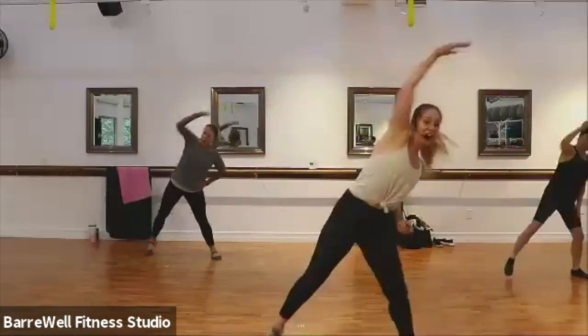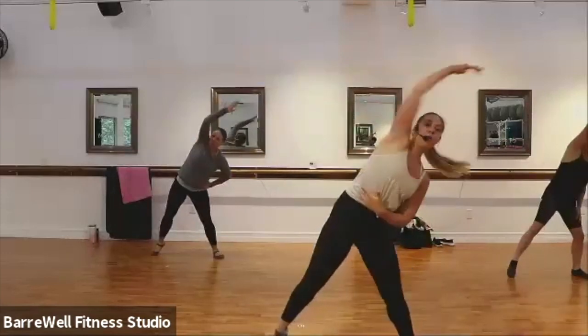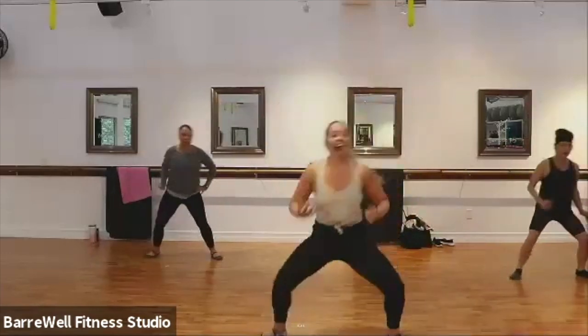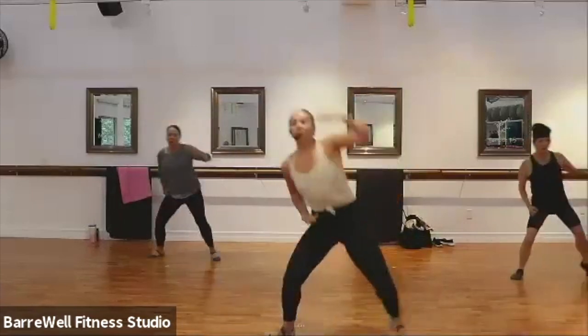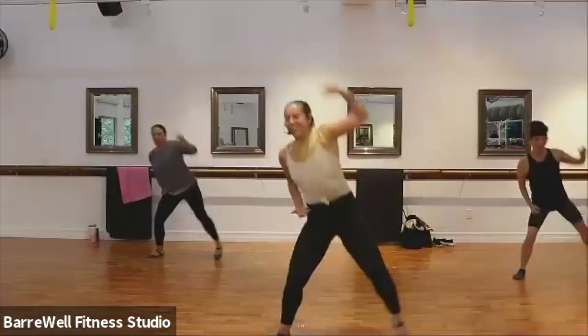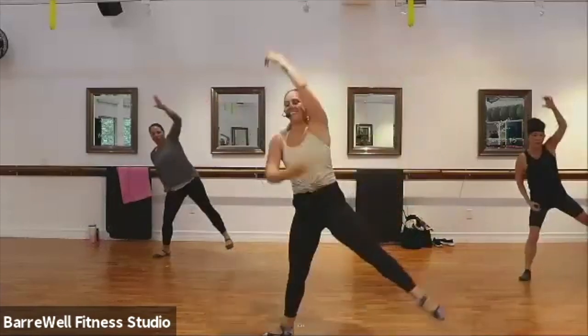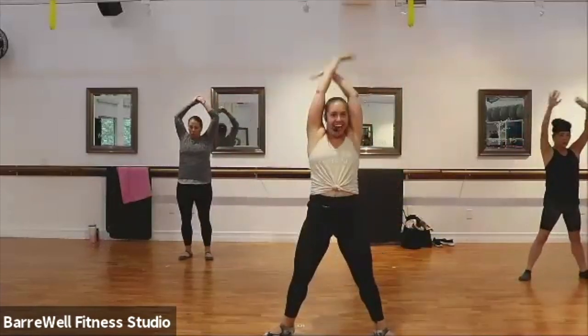Here we go, reach. Good, feeling those obliques, nice and warm. If you're ready, add that leg lift. We lift it up. You've got four, three, two, one. Take a deep breath in, exhale out. Good.